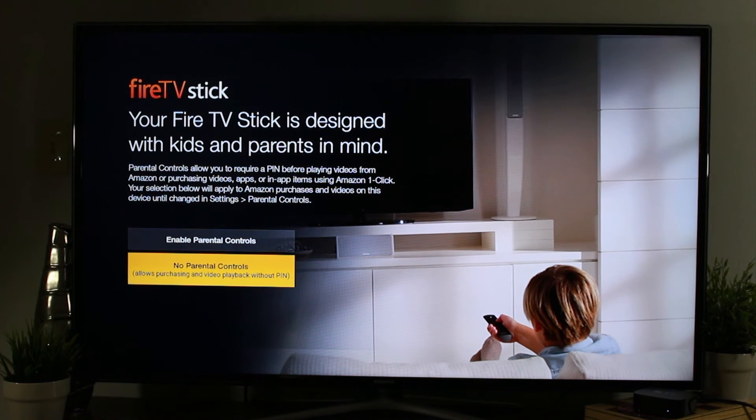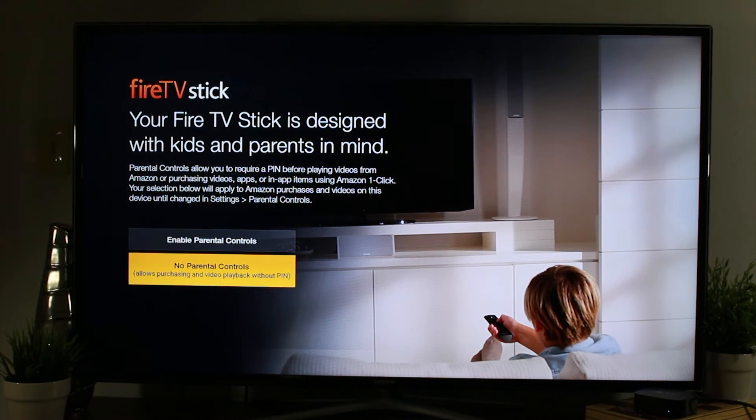Our next screen is if you want to set a parental control password. For you parents who may have little ones using this and you want to limit what they're using, I definitely encourage you to set a parental control password. I'm going to hit no right now for myself.